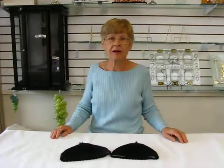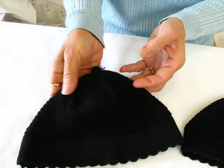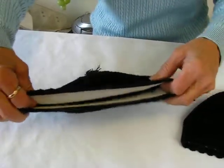Hi, it's Hava and I have a solid black Breslov Keepa to show you. This Keepa is a very soft crochet at the top, textured. It has a nice band at the bottom. There is some give to it.